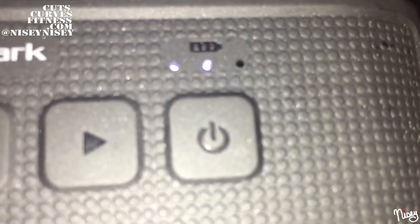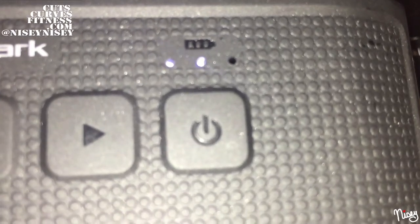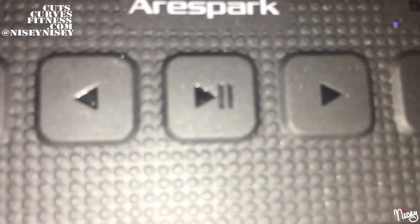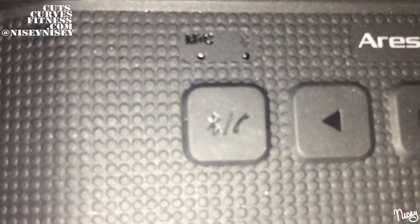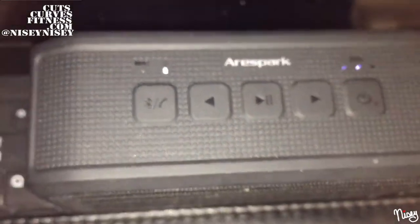One thing I really appreciated was as soon as I opened the box, the battery is already at two dots — that was really awesome. You will see the power button, the forward slash volume up button, the pause and play, the back slash lower volume button, plus the Bluetooth button, slash selfie button, slash phone call button.